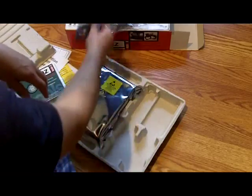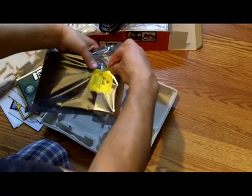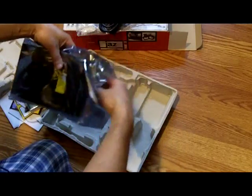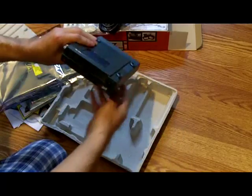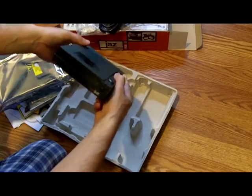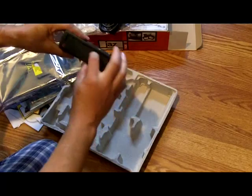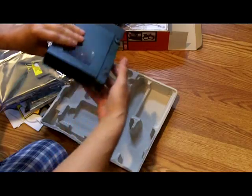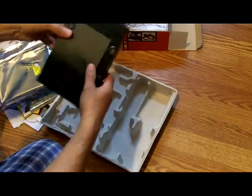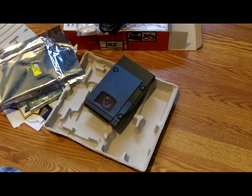And here's the power cord and the brand new drive — let's check it out. Here it is, the Jazz drive — not a zip drive, I keep saying zip drive, it's a Jazz drive. You insert the removable disk in here and here are the SCSI connectors. Well, that's the unboxing of the Iomega portable SCSI Jazz drive, one gigabyte. Thanks for watching and I'll catch you on the next one.